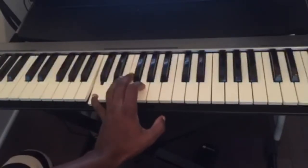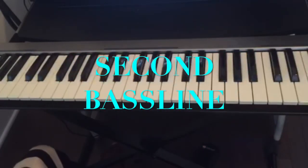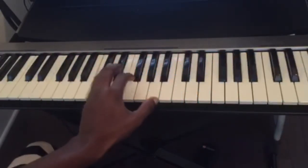So this is the first bass line that you can use in the style of Boogie Woogie. The second bass line you could practice is...